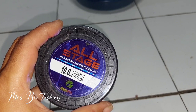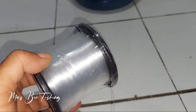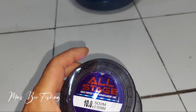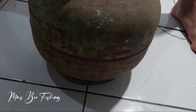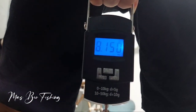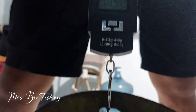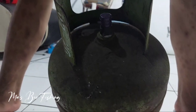Kesimpulannya: senar pancing All Stage 0,5 mm ini secara kekeritingan lumayan, karena ketika sudah keriting dan ditarik-tarik jadi lurus kembali. Secara kapasitas lumayan panjang, cocok untuk yang membutuhkan senar dengan kapasitas panjang. Secara kekuatan, mampu mengangkat beban mati tabung 3 kg isi full setara 8 kg. Selanjutnya pilihan ada di tangan teman-teman. Terima kasih, wassalamualaikum warahmatullahi wabarakatuh.